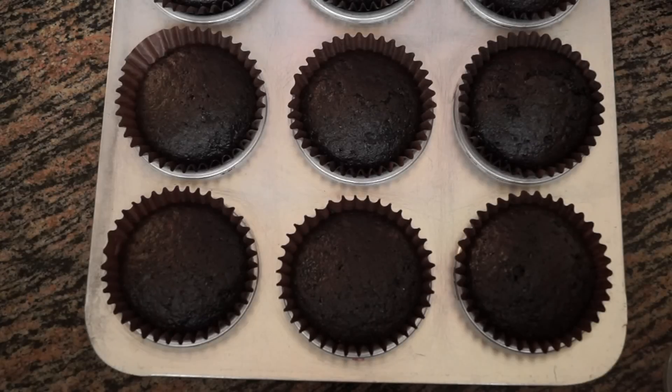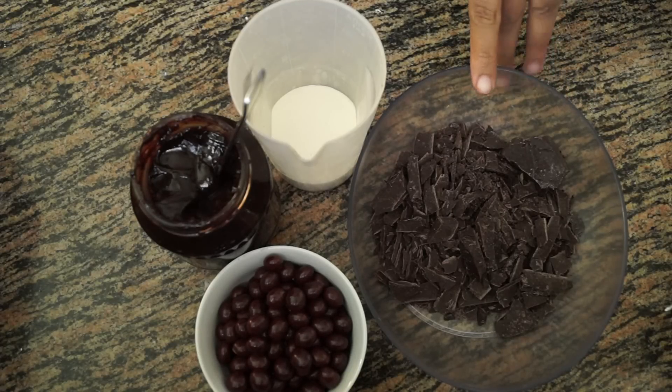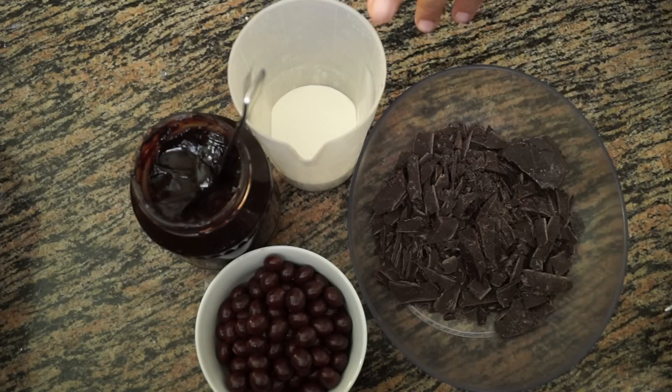Our cupcakes are now ready. We let them cool down completely before doing any kind of frosting. For the chocolate cupcakes we need ganache. For the ganache we are taking 100 grams of cooking or compound chocolate and 50 ml of cream.